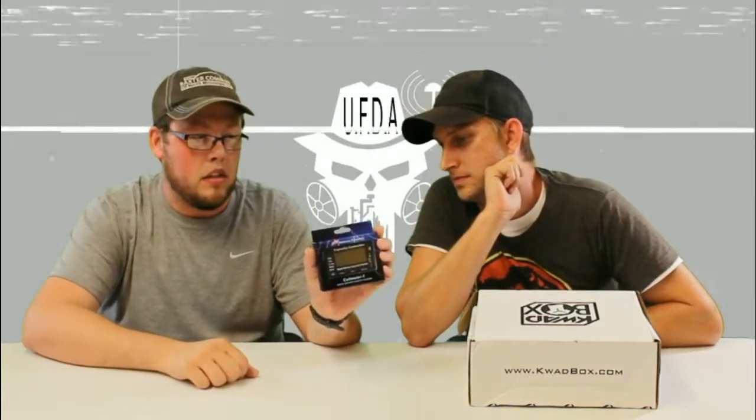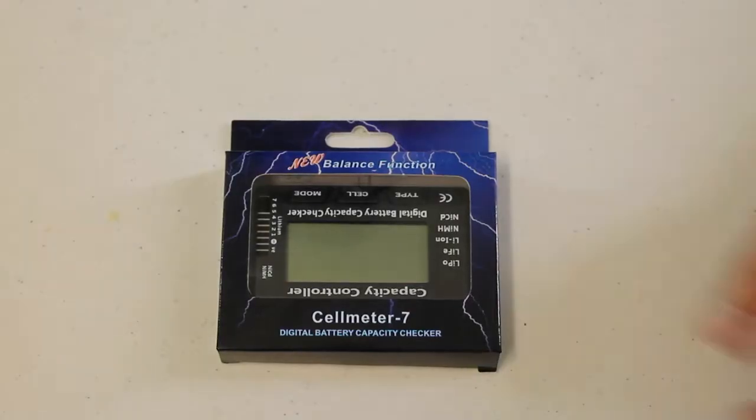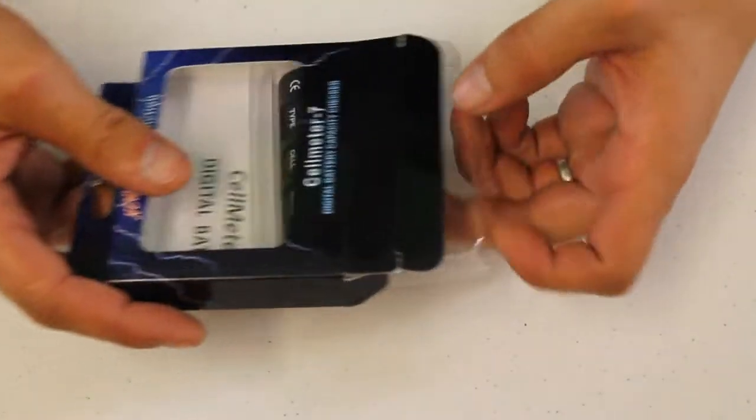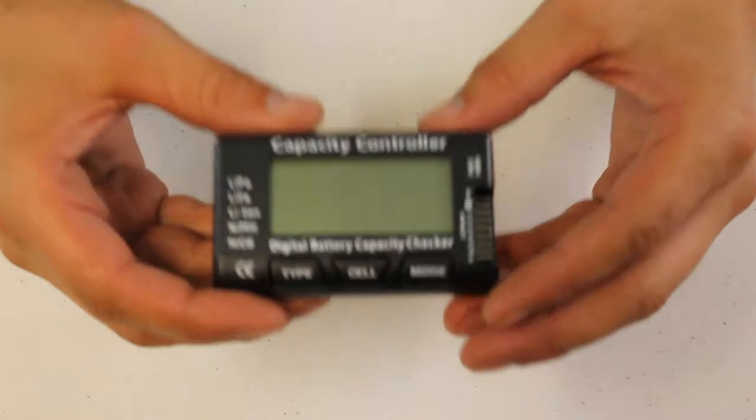Next we have — I'm guessing this is a Cell Meter 7 — a digital battery and capacitor checker. I think this is just to check, no charging function, but that's always good to have. Throw it in your bag before you go out and check your batteries.